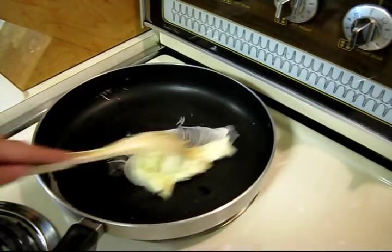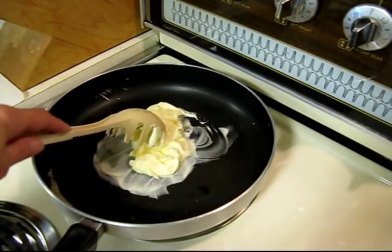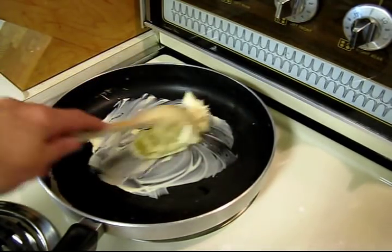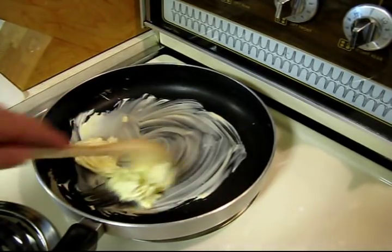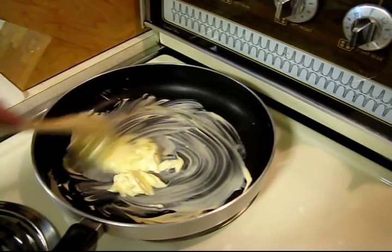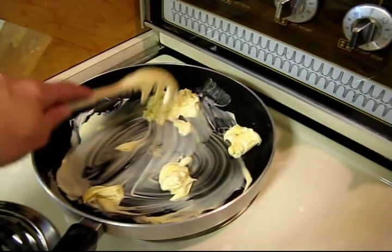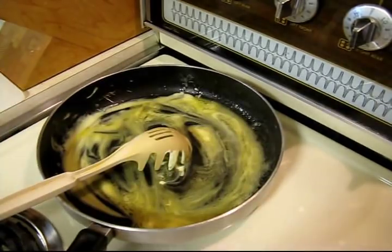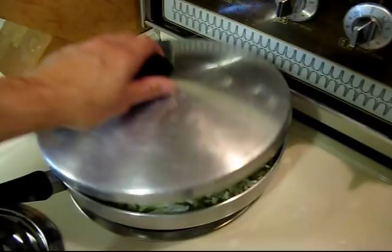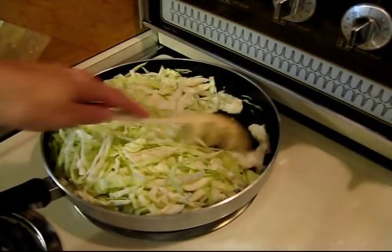We just want to stir that around and get it to melt. Now this ain't no gourmet cooking — I work eight hours a day, drive an hour both ways, so it's gonna be a quick dinner. I'm gonna show you quick, fast food that's good and super simple. Okay, I've thrown my cabbage in there.